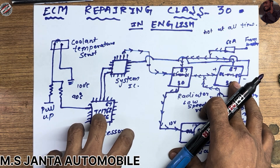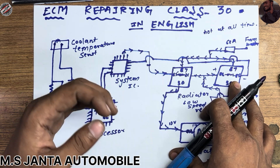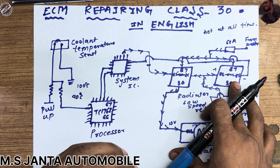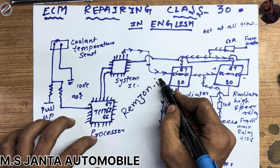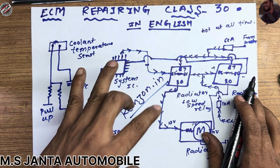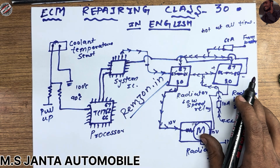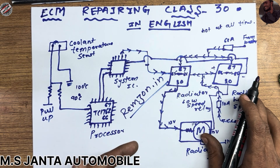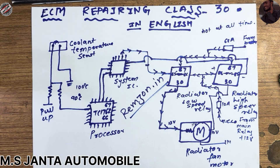I hope you got knowledge from my video. If you got knowledge from my video please do like, share, and subscribe to my channel. If you haven't visited our website, go and visit ramson.in — you can get all the answers to your questions about faults, pinouts, and whatever else. You can search and find out many answers there, and you can also download our app from Google. Thank you, thanks for watching.